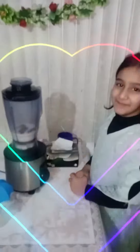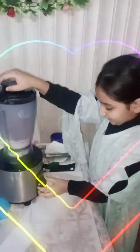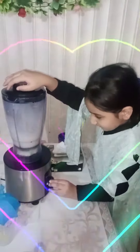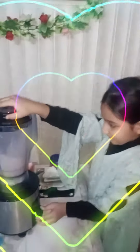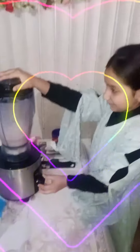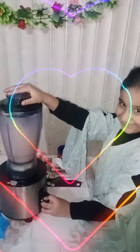We have to add it. Now we will shake it. We have to add it. Let's go! Chocolate! We have to add it and add it.